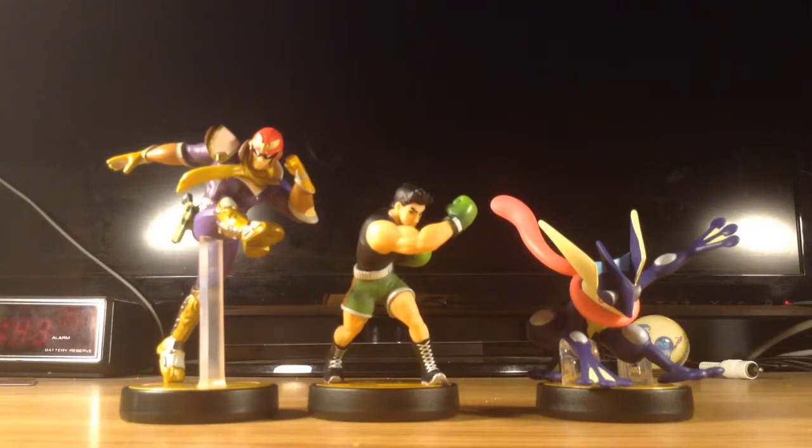Here they are out of their boxes. And as you can see, Captain Falcon and Little Mac are part of Wave 2, and Greninja is part of Wave 4. So without further ado, let's take a look at them.